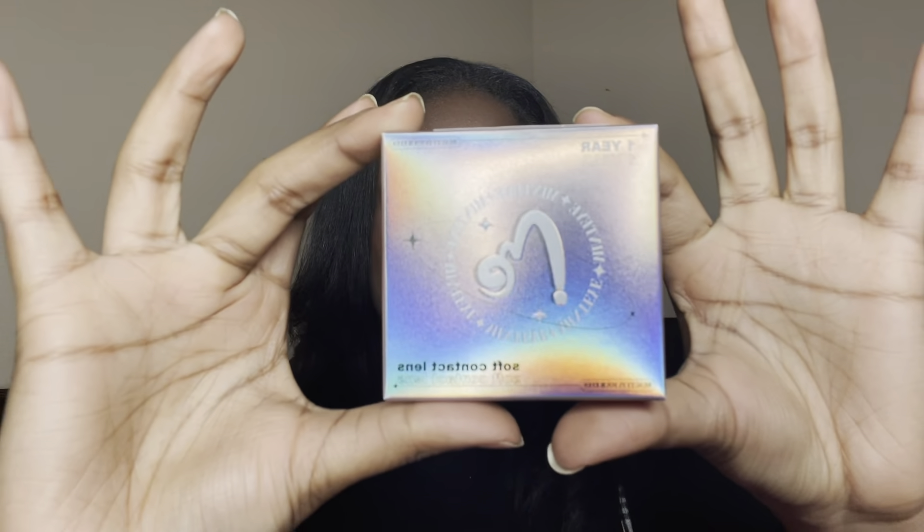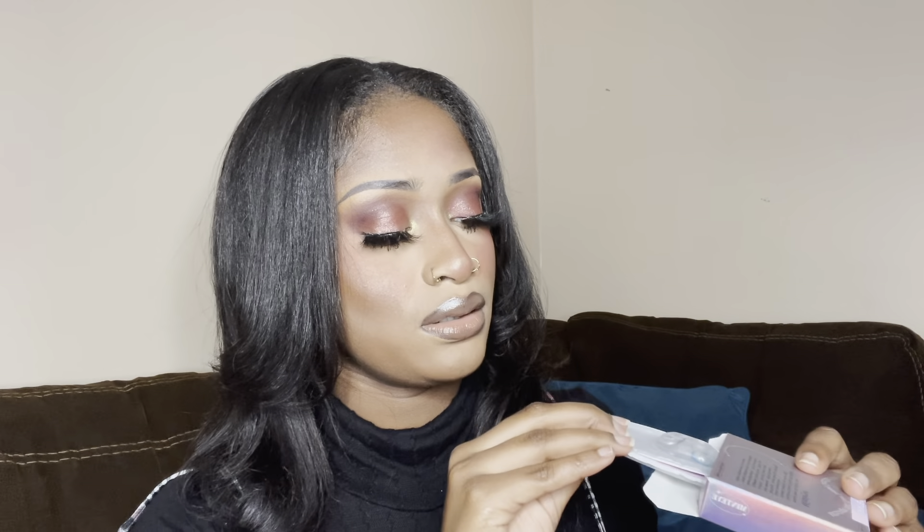These are one-year soft contact lenses. They come separately like this, and each one comes with a contact lens case inside — which is really cool. Today I'm going to be trying on all these lenses for you guys. I'll show you what they look like with my ring light and also what they look like in natural lighting.